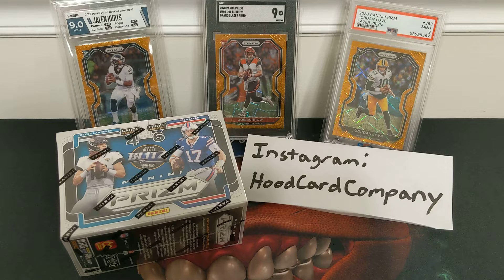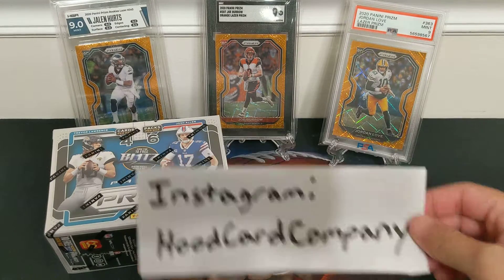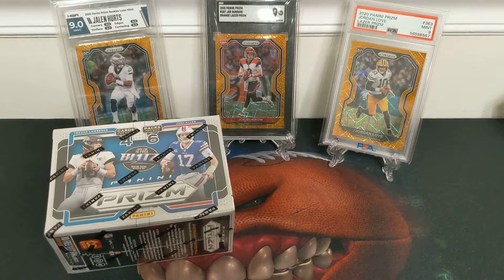Also please like the video, please leave a comment. Please follow my Instagram, just down here — The Hood Card Company. Or at least don't be surprised when I change the channel name, because that'll happen eventually. Thanks for the one follower on Instagram I have now.